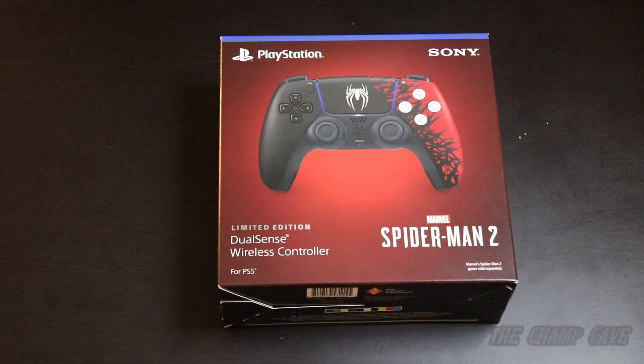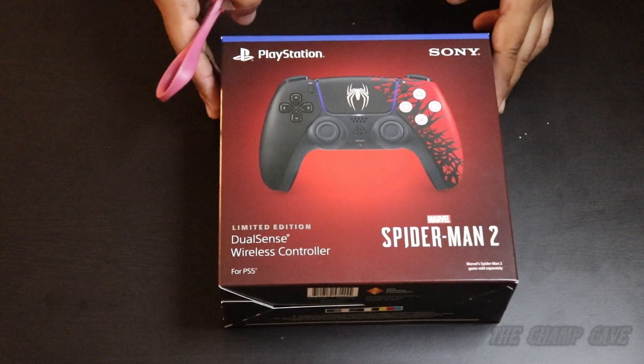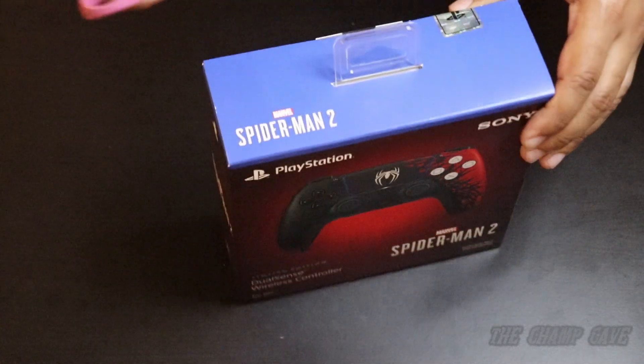What's going on guys, welcome back to the Champ Cave. We've got another unboxing for you today — the limited edition Spider-Man 2 DualSense wireless controller for PS5.